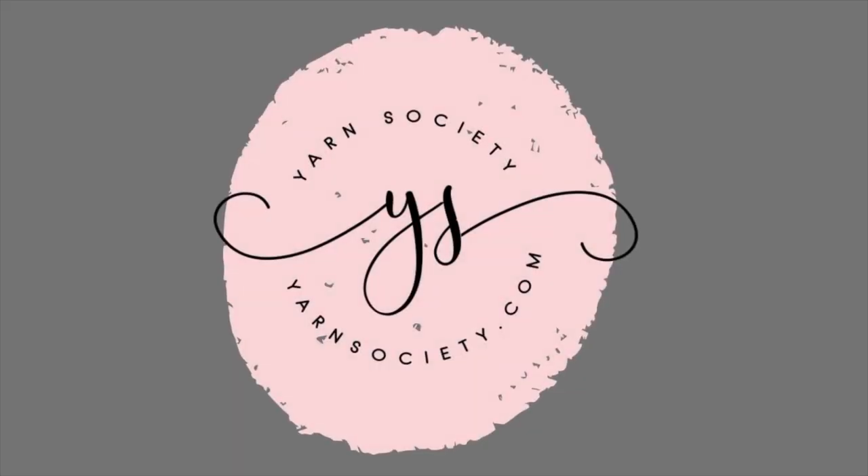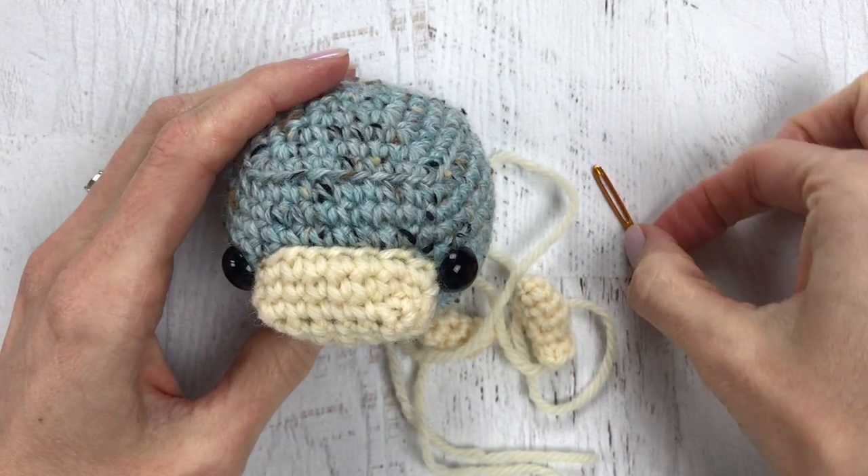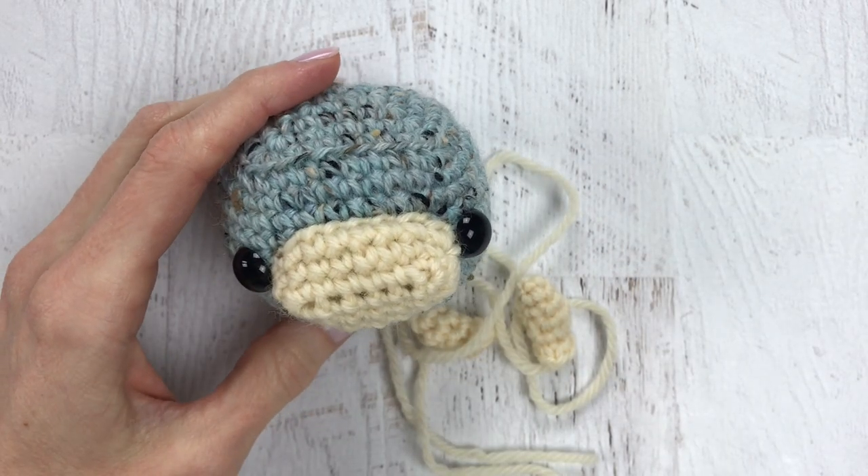Learn how to go from this to this. Hey guys, it's Katie from Yarn Society and today we are going to learn how to do some attaching for our amigurumi.